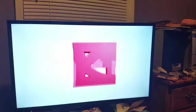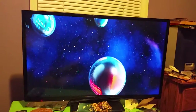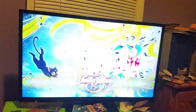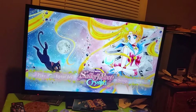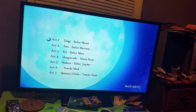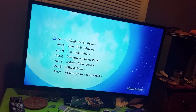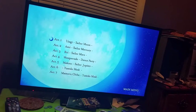I'm going to show you my DVD menus for Sailor Moon Crystal Set One. This is the DVD version for Disc One, and you only have the crescent moon for its icon. The episodes are Act 1 Usagi Sailor Moon, Act 2 Ami Sailor Mercury, Act 3 Rei Sailor Mars, Act 4 Masquerade Dance Party, Act 5 Makoto Sailor Jupiter, Act 6 Tuxedo Mask, and Act 7 Mamoru Chiba Tuxedo Mask.